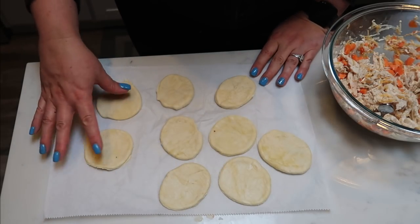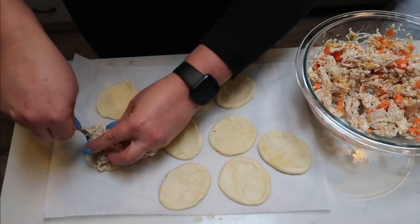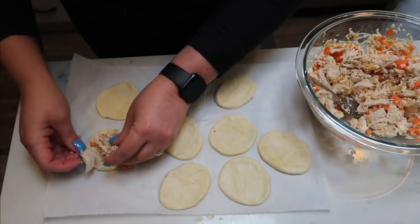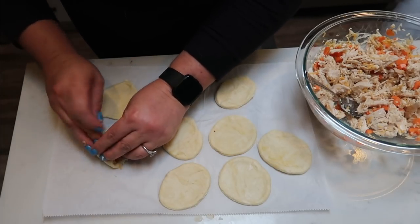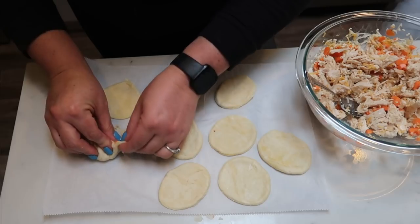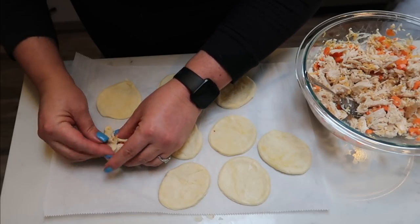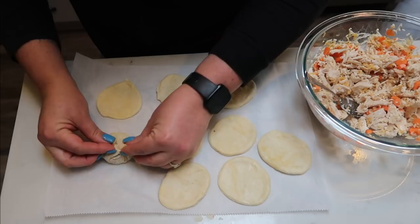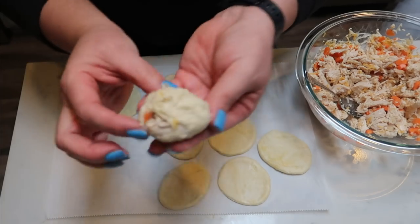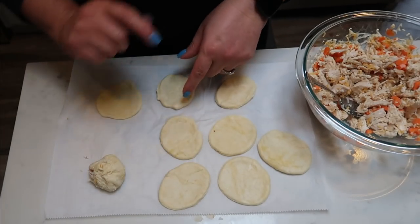Once you get your circles punched out — I got about nine of them — go ahead and take your chicken filling and add it to the middle. We're probably going to have extra filling because these are not very big circles. Take the dough and pull it up — you're essentially forming a dumpling around your filling. Whatever filling you have left, you can either make more dough, set it aside for another recipe, or put it into a tortilla to use it up. Basically we're going to create a dumpling and spin the top closed. Look at how good that looks! Get these all filled up and then we're going to roll them in breadcrumbs.